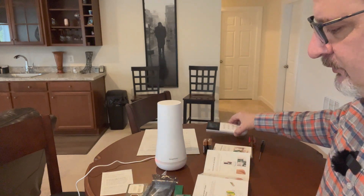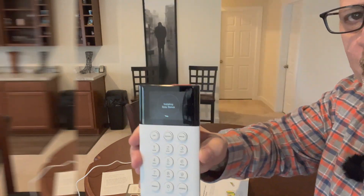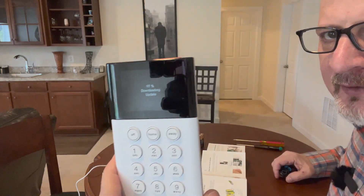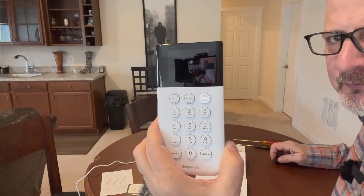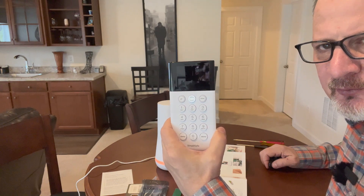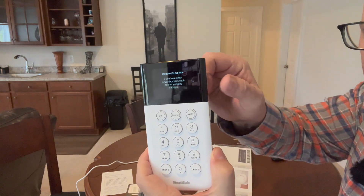It's applying the base station update. This is supposed to take a while so I'll cut and restart when it's done. It's now at 97, 98 percent and applying the update. Once it completes, the next step will be to remove the Wi-Fi network. The update is now complete — clicking OK.